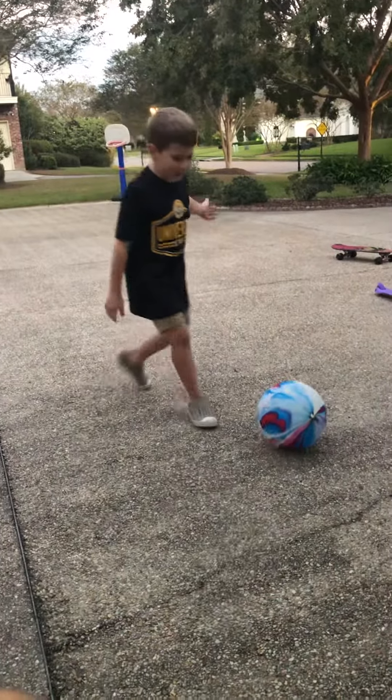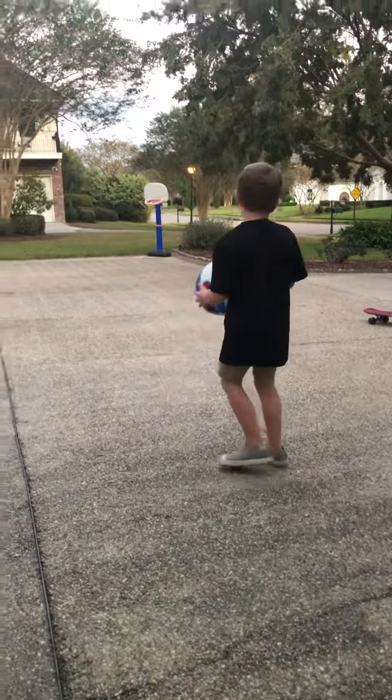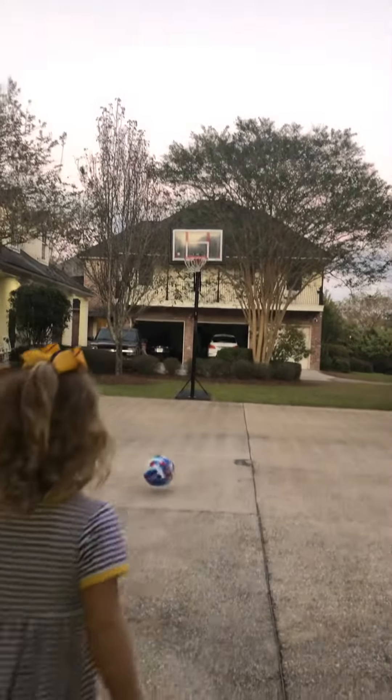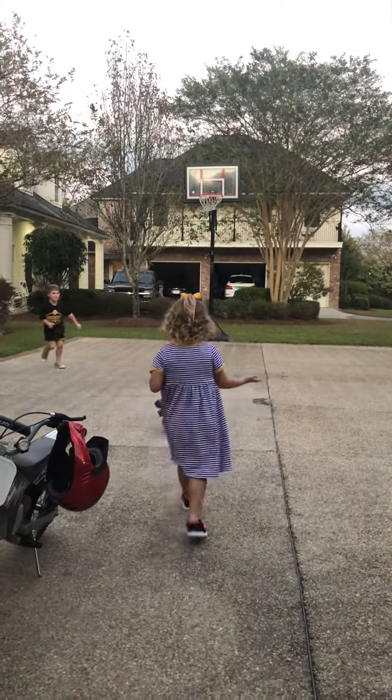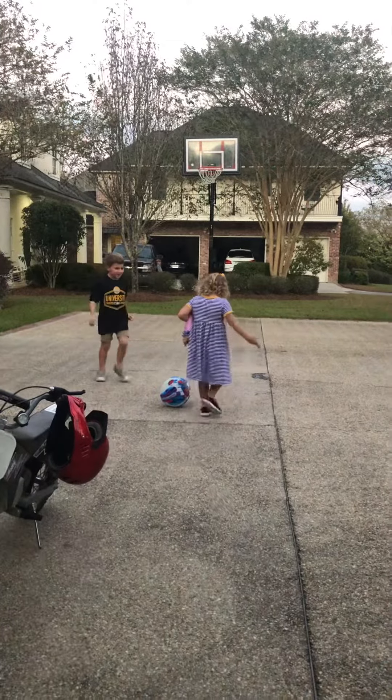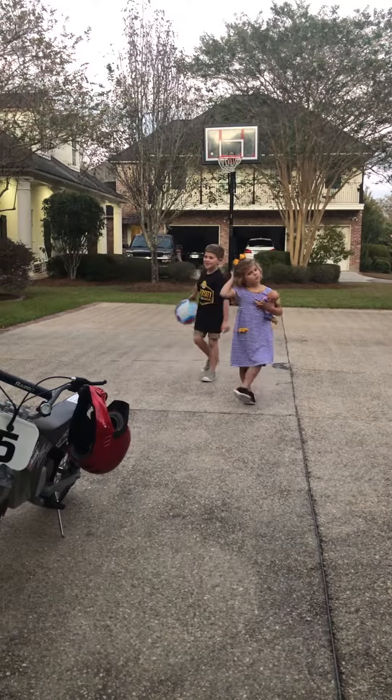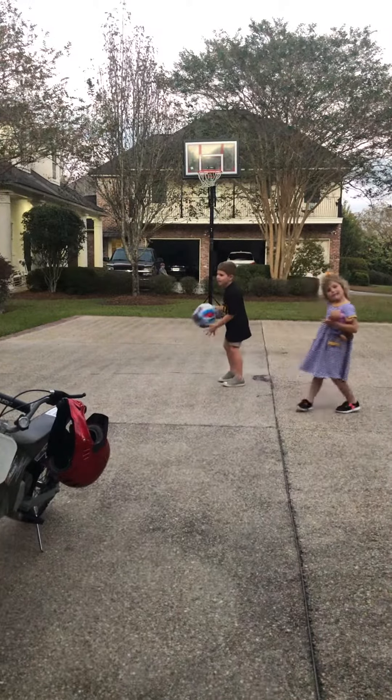It didn't pop. Maybe we should throw it up in the air. How did it not pop? Maybe if you sit on it. What if I hit it with my hand?